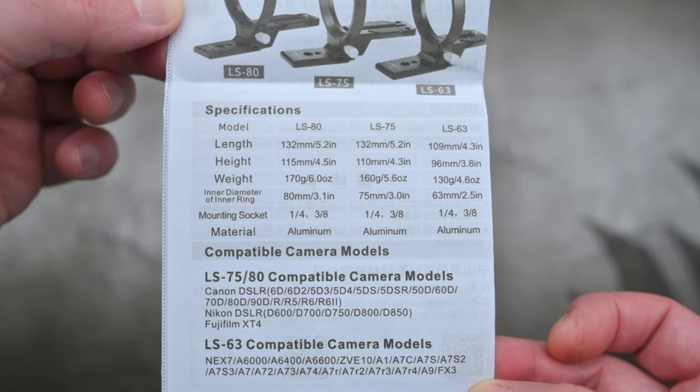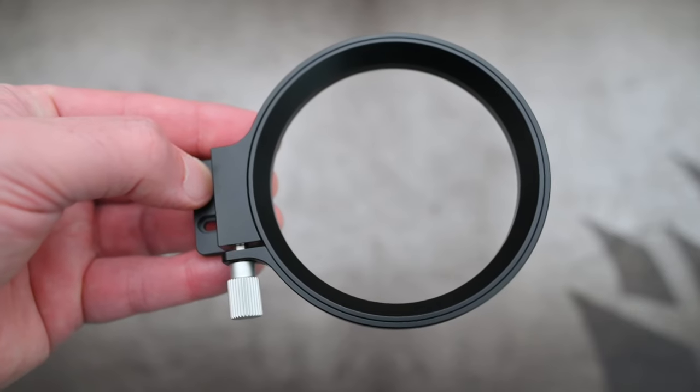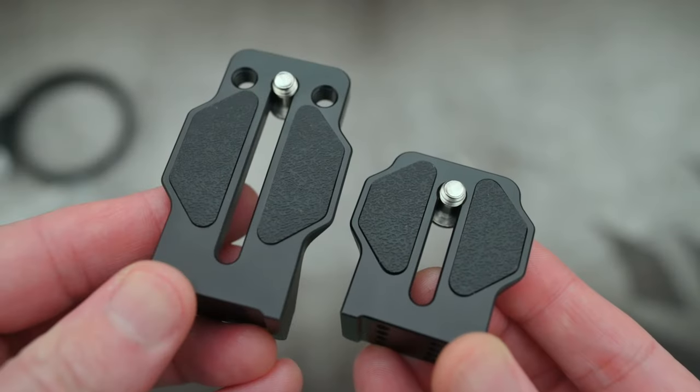The concept behind this is quite simple really. It's a lens collar without the need to use a lens collar on the lens. It doesn't sound very logical, but the idea is you can attach it to the camera body, and therefore you'll have the rotation with all of the lenses that you use with this.